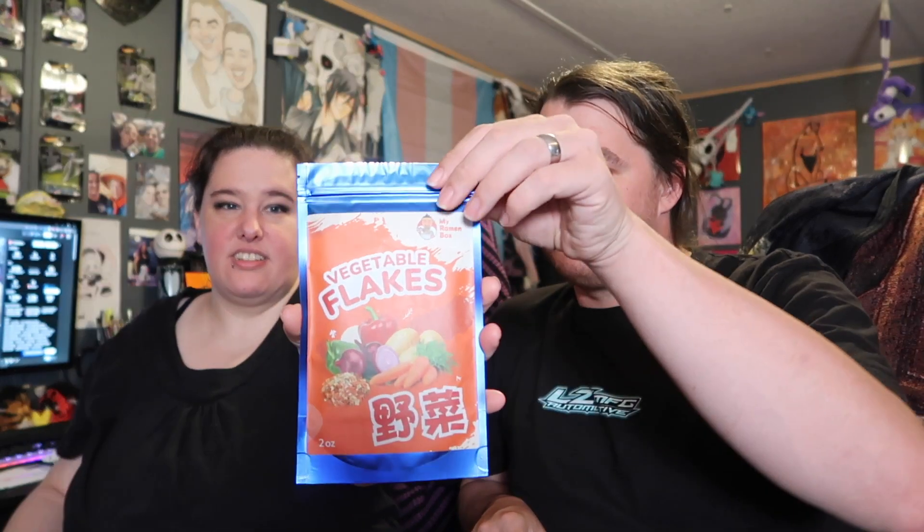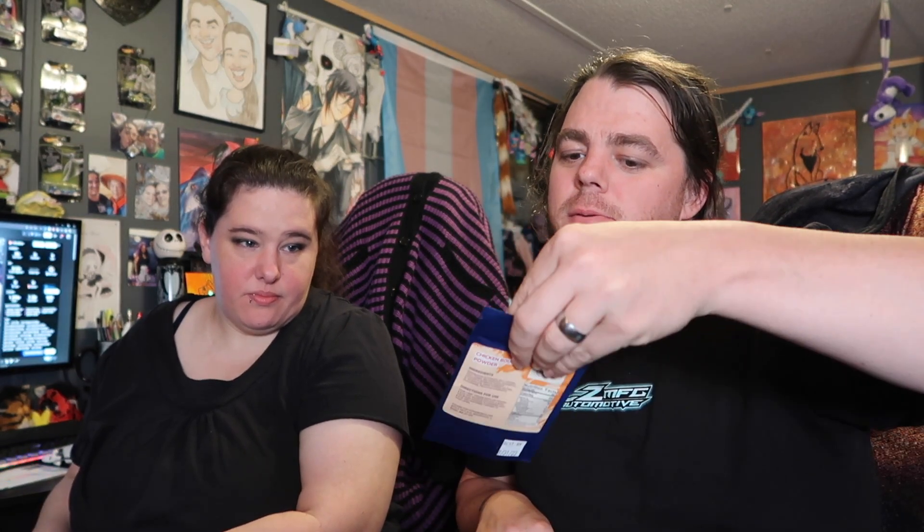Vegetable flakes — nice. And chicken bouillon! There we go, I could not say it. This is good to have. It looks like there are six of them.